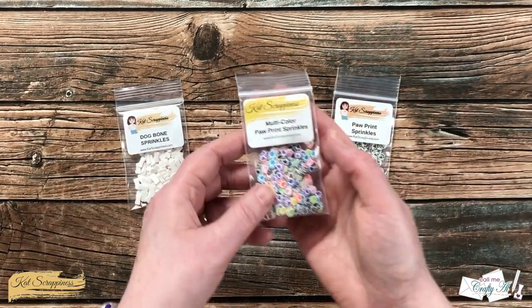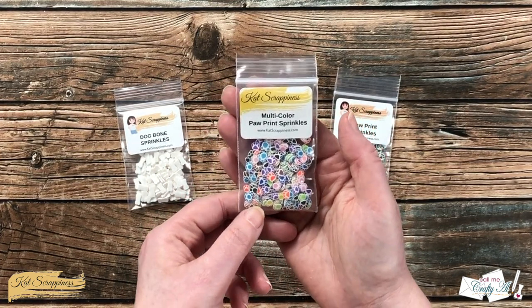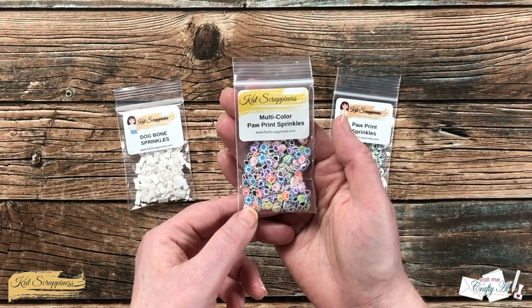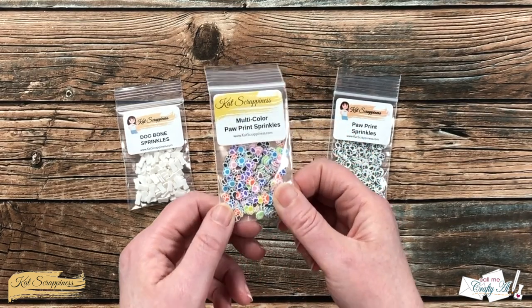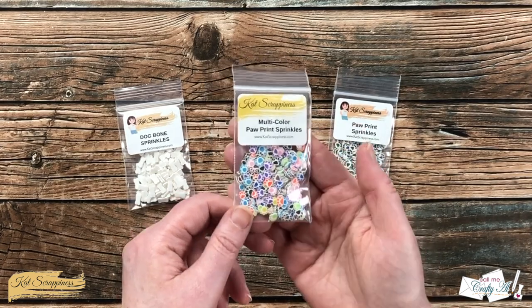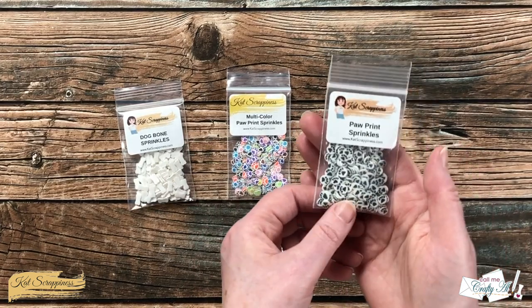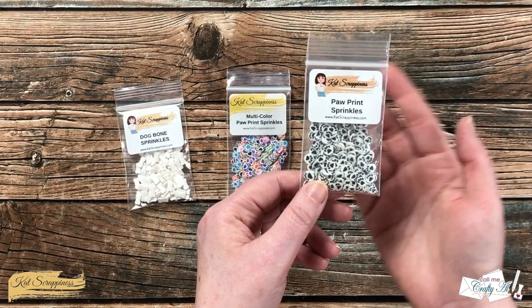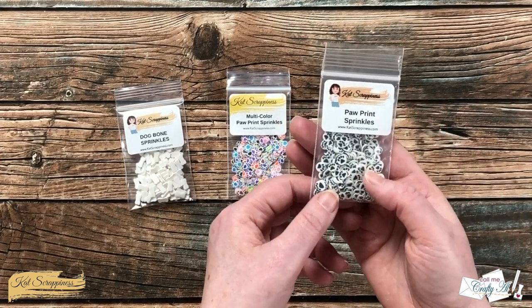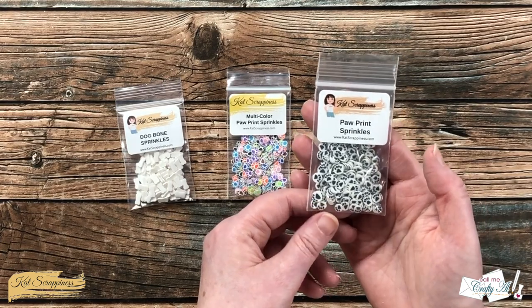In the middle you have some multi-color paw print sprinkles — there's bright blue, dark blue, purple, light pink, orange, black, brown, and green. A great assortment of colors! Over on the right are the paw print sprinkles, which are just black paw prints on a white circle. Again, you could probably color up the outsides of these as well to match your project.